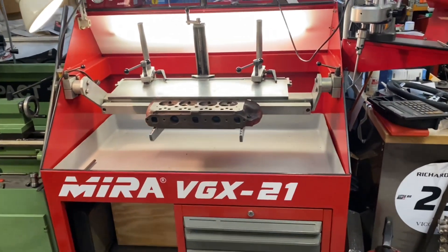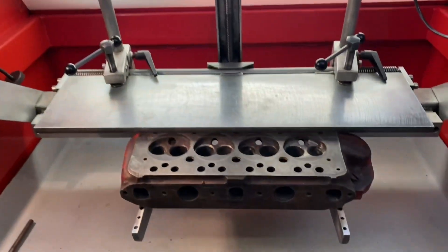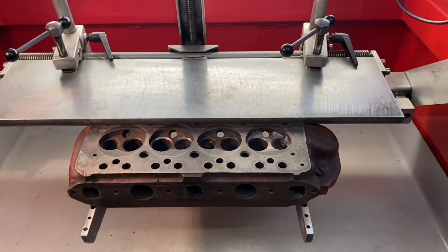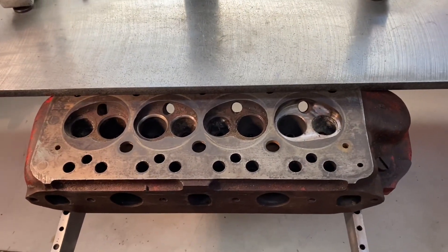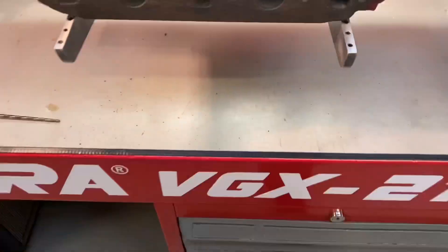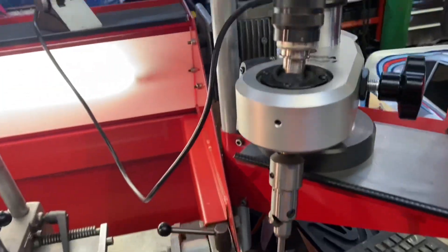Welcome back to another valve seat cutting video. This is the current system I use — a Myra VGX21 table and valve seat cutter.